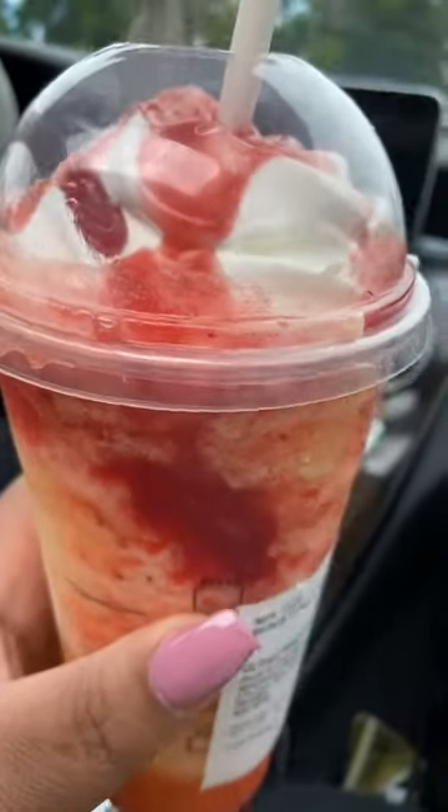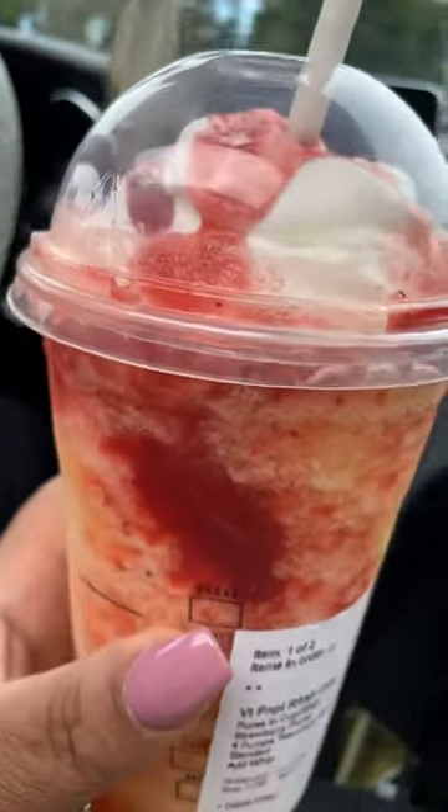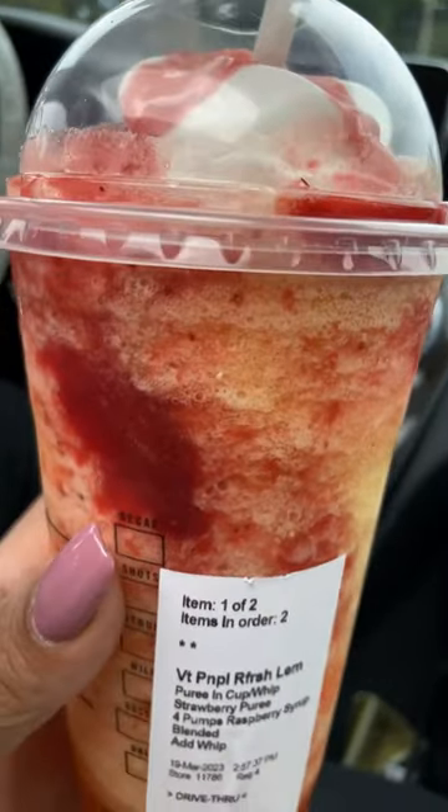So you guys, this is the strawberry mango cream saver starburst drink hack. Wow, that was a mouthful.